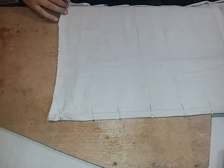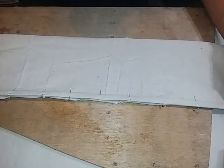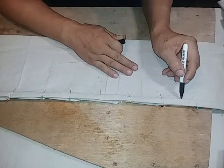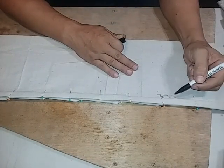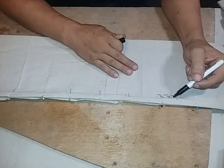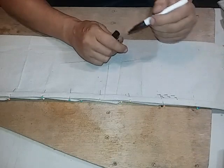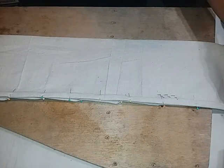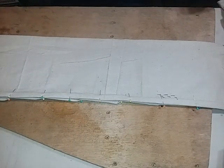Now that you have your seams done up, you're actually going to flip this around and bring it back like this. Then you're going to do a triple stitch the whole length right here — not on the seam itself, but just to the side of the seam. Double will cut it, but I recommend going ahead and tripling it up.